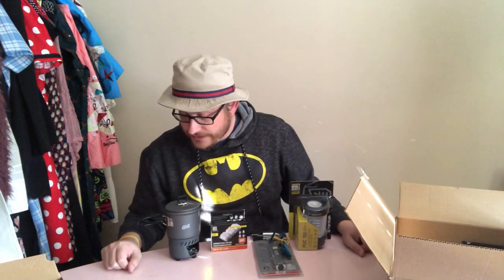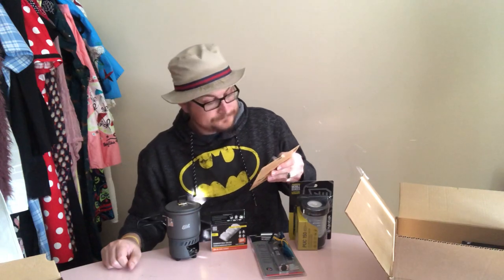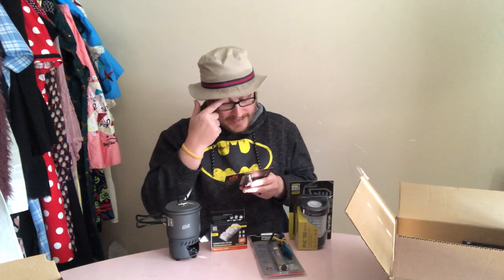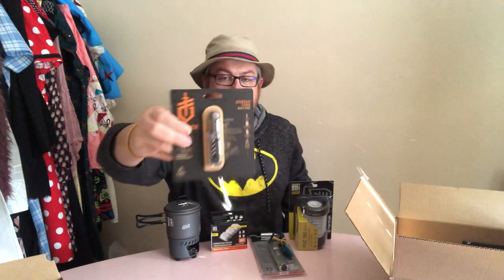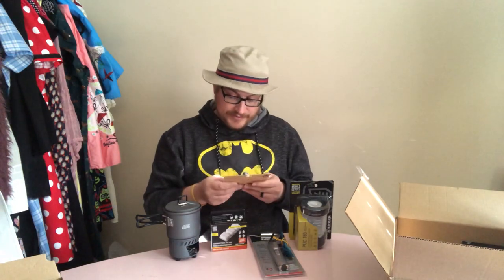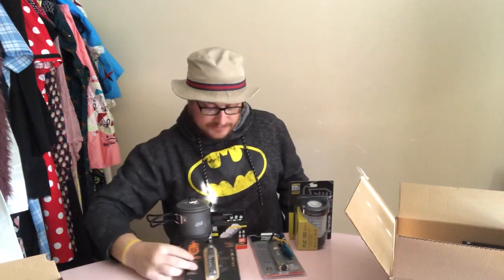The next item is the Gerber Armbar Cork, which is a multi-tool with a $39 MSRP. It has eight tools with a frame lock and textured grip. You've got a pry bar, bottle opener, hammer, corkscrew, foil cutter, lever arm scissors, can/package opener, and a fine-edge blade. I'm actually going to leave it in the package, but that neat little item might actually make its way into my car EDC pack.